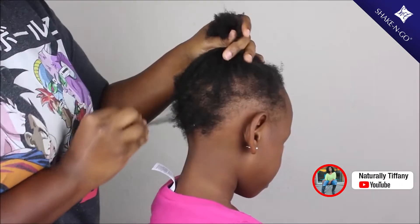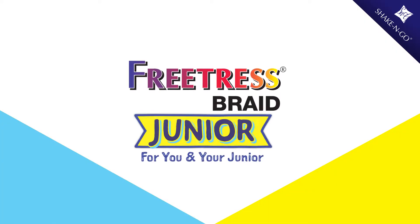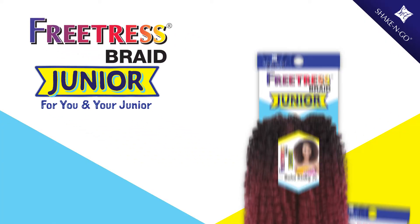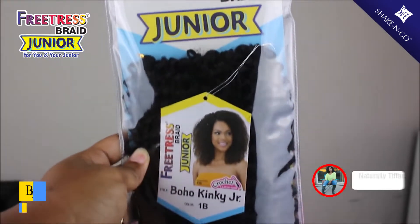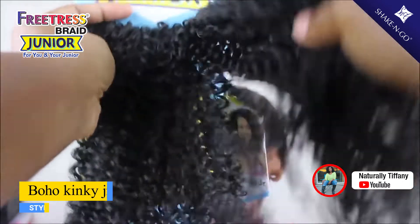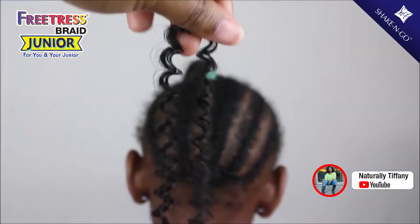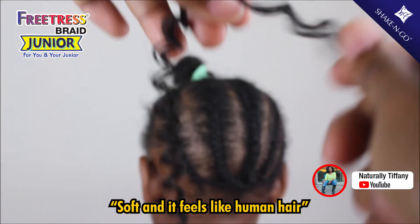I am doing some Mommy and Me Crochets. This is the Shake and Go Freetress brand, the Junior line. This is the only hair I use because it's soft and it feels like human hair even though it's not.